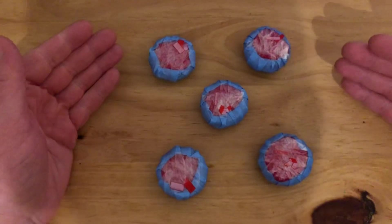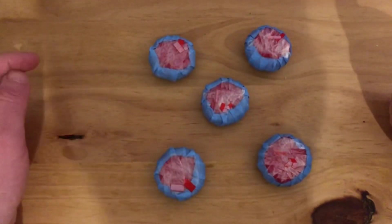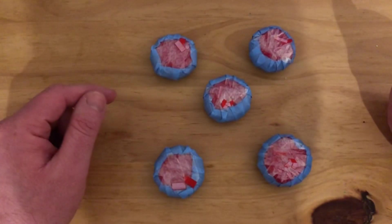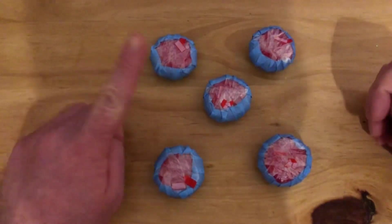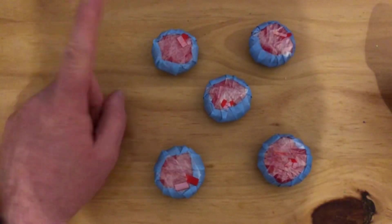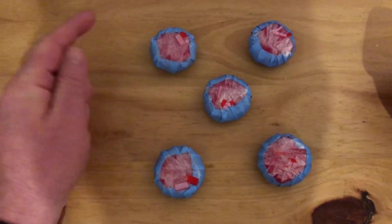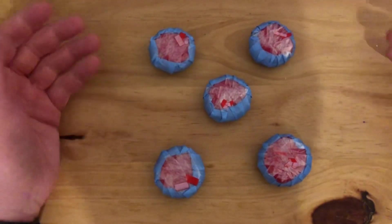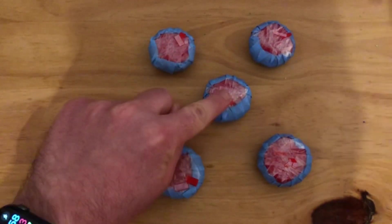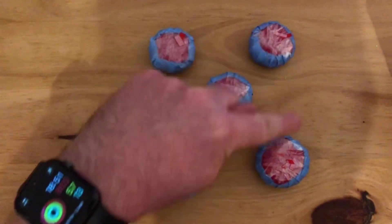Sometimes when we're counting, boys and girls, we get a little bit quick. It's called touch counting, and you say one number name for each item. You have to remember where you've started and where you're going to finish. When we count, what number do we start with? One. One, two, three, four, five. Again — one, two, three, four, five.